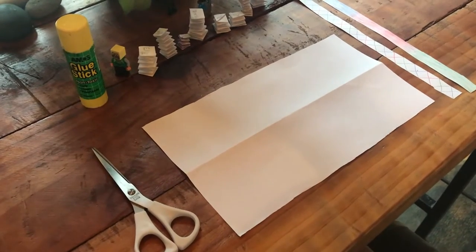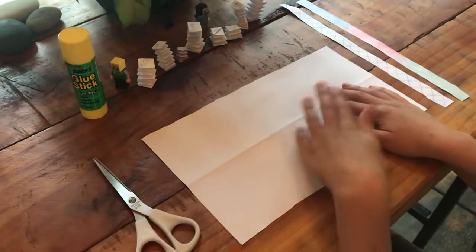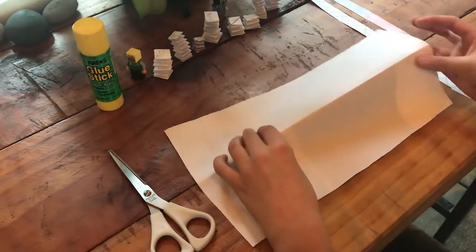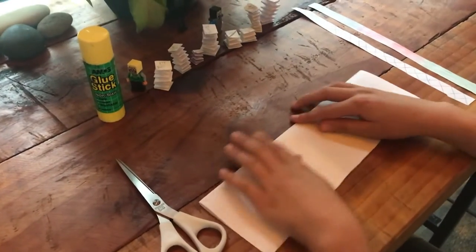Hey guys, Skidoblob here, and today we will be learning how to make a spring. Step one, you're gonna get a piece of paper — A4 usually — and you're gonna fold it in half like this and get it as straight as you can.